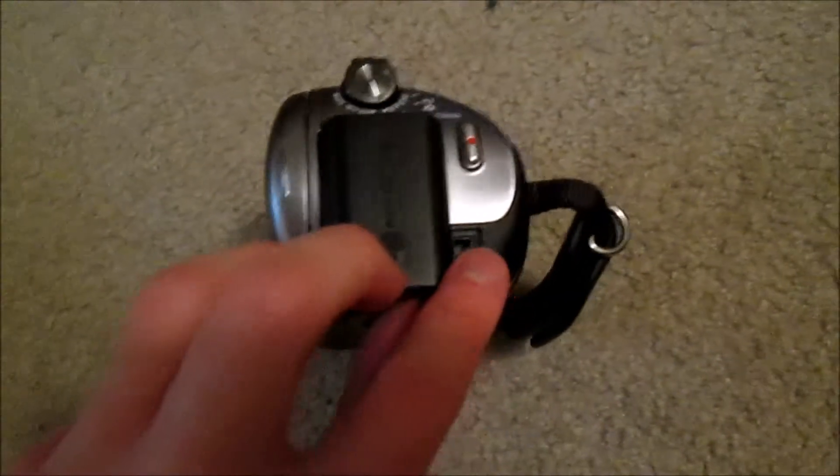Oh yeah, this thing right here is the charger cord for it, apparently. To plug it in, it goes within this little slot around here, which you probably can't really see that well. Oh yeah, you can — you just gotta aim it around the light a bit to get a good look.